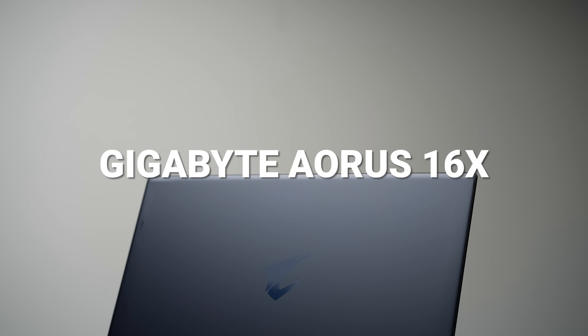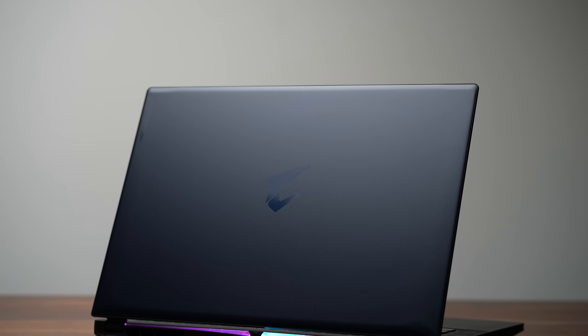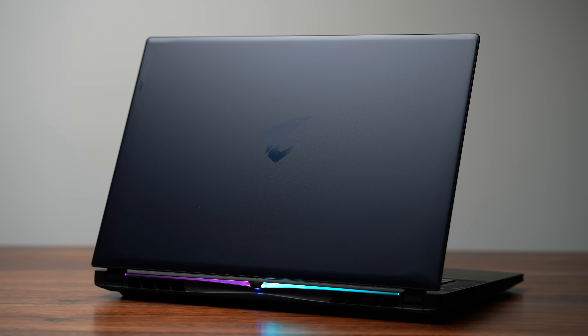This is the brand new Gigabyte Aorus 16X. Gigabyte's mission this year is to bring their users a bit more for the price. Most of their laptops are going to start with 32 gigabytes of RAM instead of the standard 16, and that's kind of what's happening here with this one.